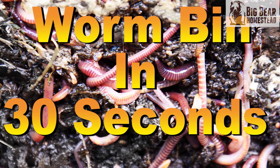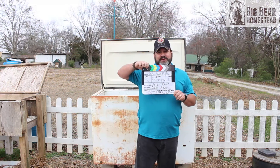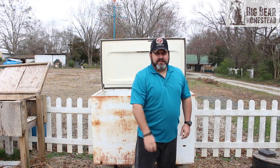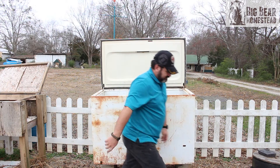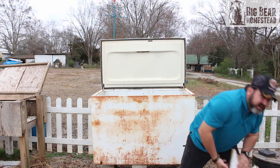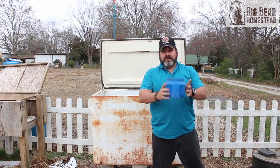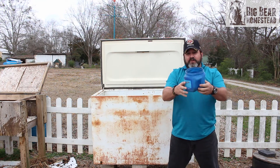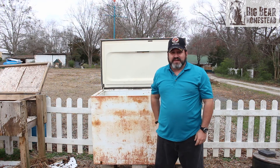Worm compost bin in 30 seconds: you've got a bin, you need cardboard, leaves, water, organic matter, and worms. You're done. Let's go!